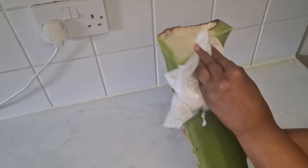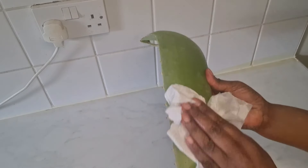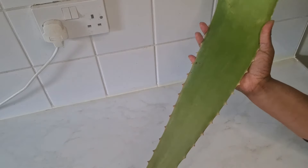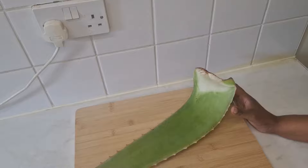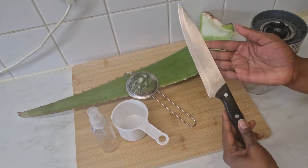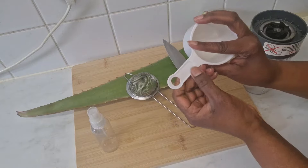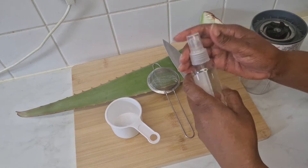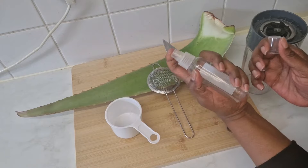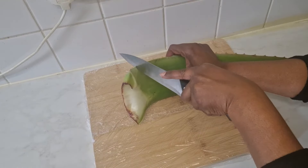Now I take a kitchen paper towel and dry it, making sure all the excess water is removed and the aloe is as clean as possible. I place it on the chopping board alongside the other things I'll be needing: a cup for water, a knife, a strainer, a spray bottle, and my blender cup.